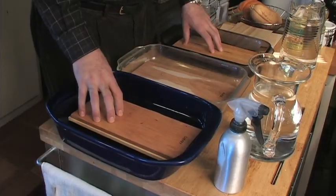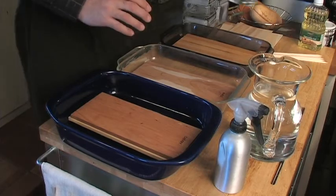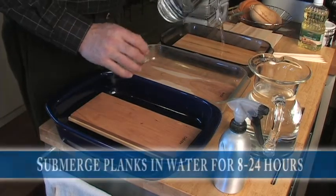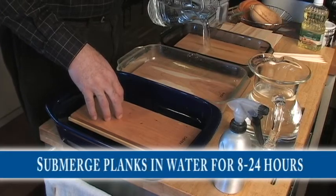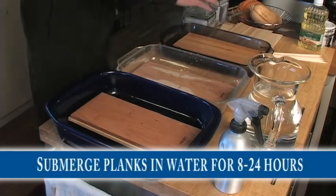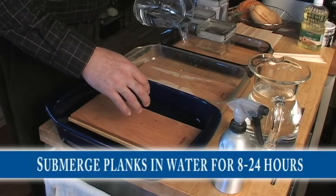We're going to use five different planks when we cook, so we want to make sure we've got enough pans to totally submerge each of the planks in water. You want to make sure that you soak your planks for a minimum of an hour, but really it's best to soak them overnight and up to 24 hours before you use them.